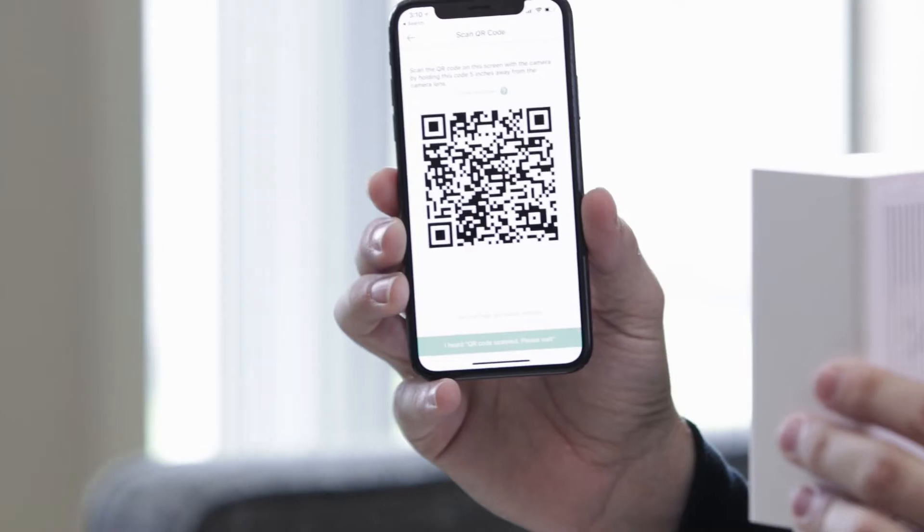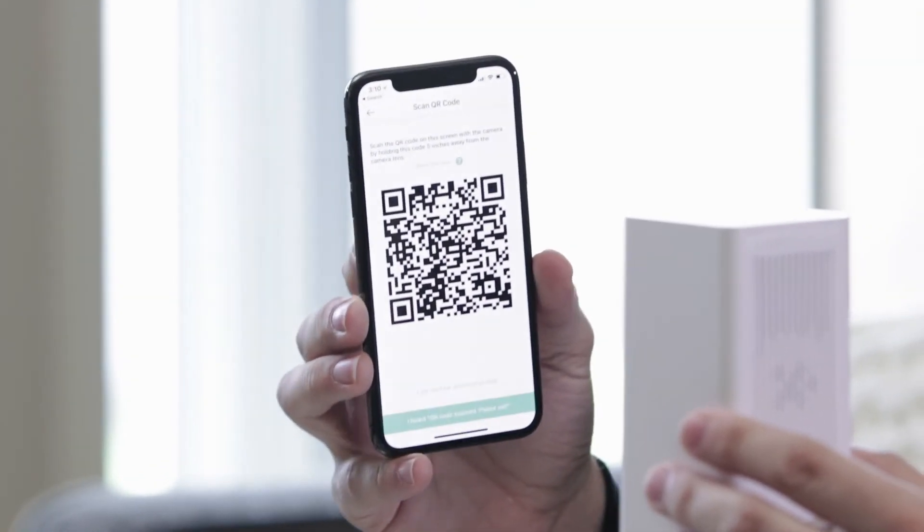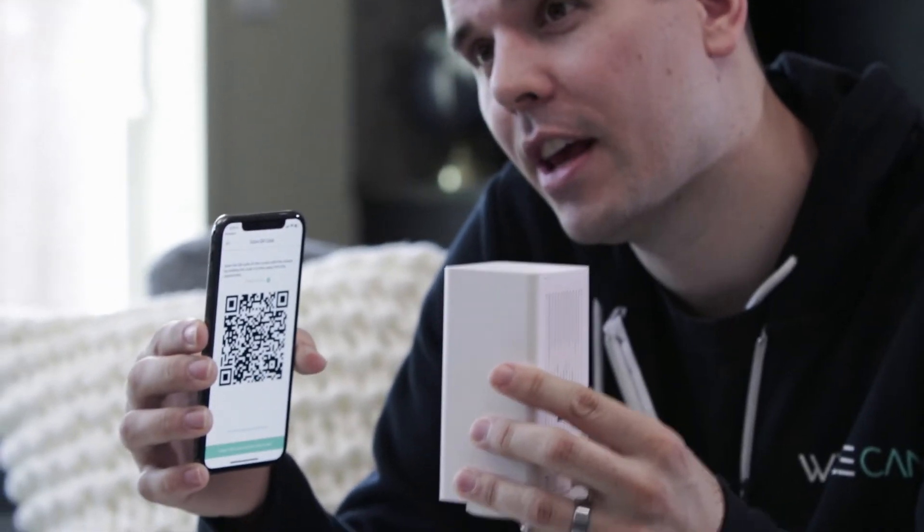To scan the QR code, take your Wyze Cam Pan and hold it about five inches away from the QR code — it should scan right away. If it doesn't scan right away, try adjusting the distance slightly and hold it in place for a few seconds while the camera focuses. You can also try adjusting the screen slightly. Sometimes lighting in the room, especially LED lights, can block the QR code, so try adjusting the distance and turning the QR code a little bit.